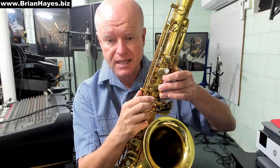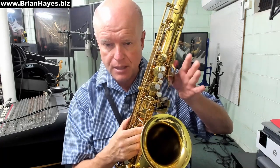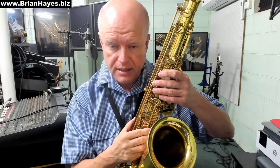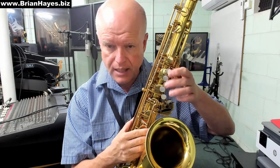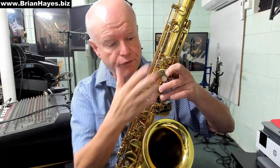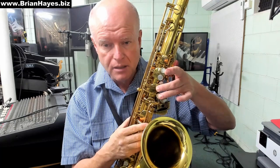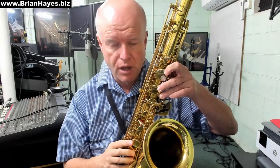On my Mark VII Selmer, it's a circular pearl key, the same as all of the white keys on the front of the fingerboard. On modern saxophones, if it's a more recent instrument, it will probably be a teardrop metal key. But it's the highest finger key on the front of the fingerboard. So: octave key on, C fingering, G finger, and the top auxiliary high F key.